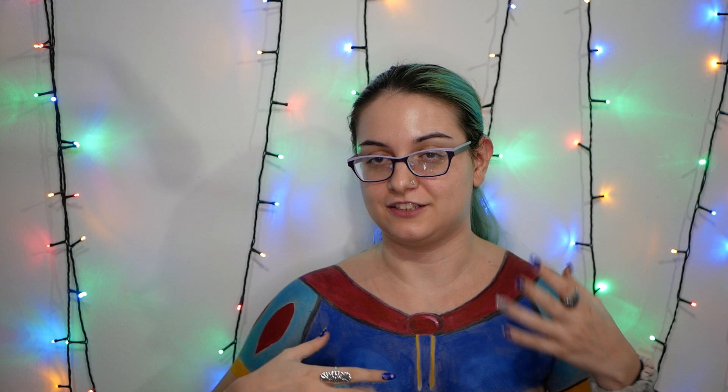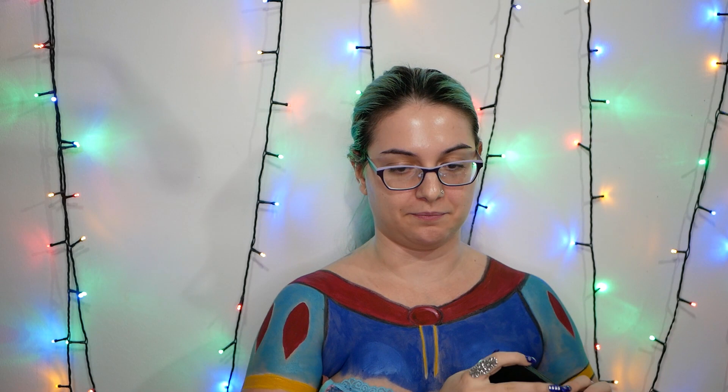Now that I've finished with the basic forms of the lines, shadows, and all of that, I'm gonna go with this palette — this is the Morphe collaboration with James Charles. I'm gonna take the blackest black here, which is this shadow.